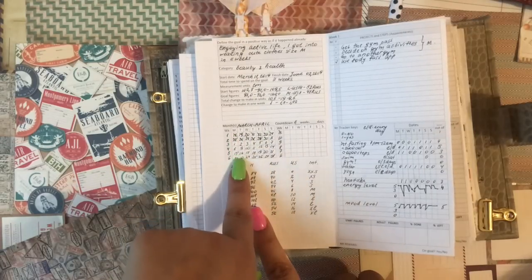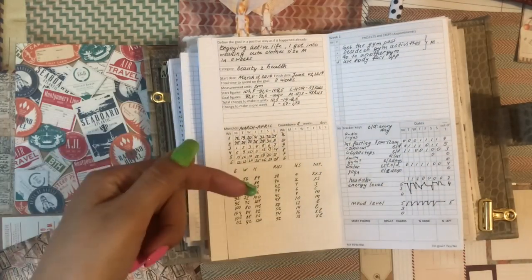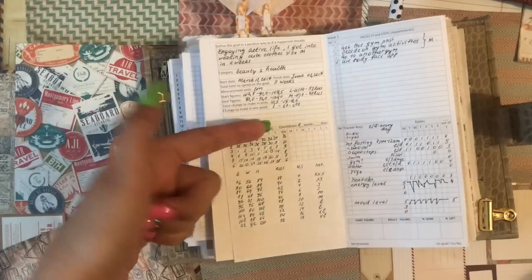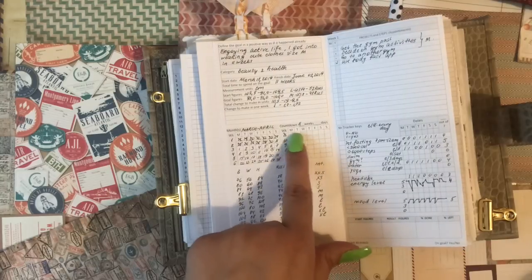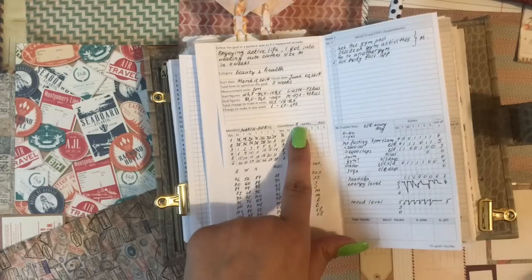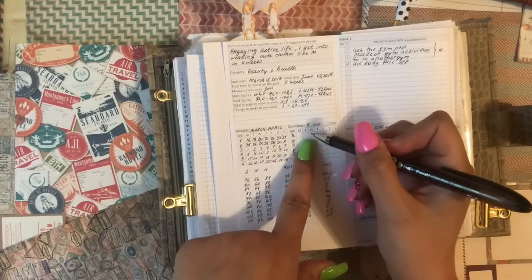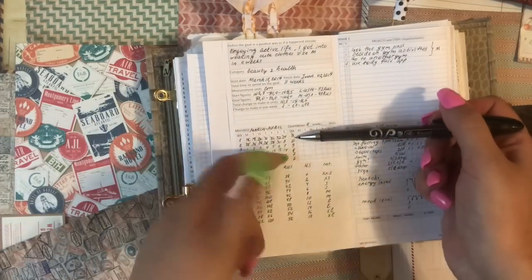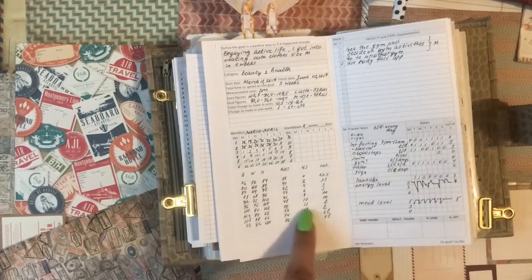The start date was March, so March then April — these are the week counts, then the countdown. Just having a calendar doesn't work for me; I need to see the countdown. Here is the countdown in weeks — I could have also calculated days (11 weeks × 7 = 77 days), but I just wrote the weeks. Week 11 has already passed so I crossed it out. Then there's a chart with different sizes and measurements for reference.